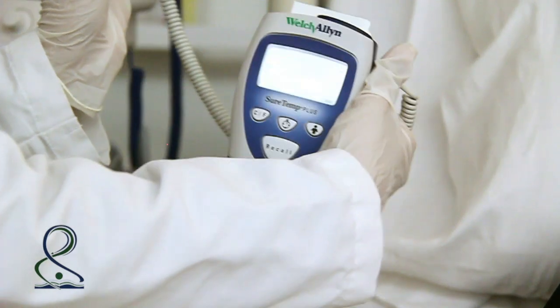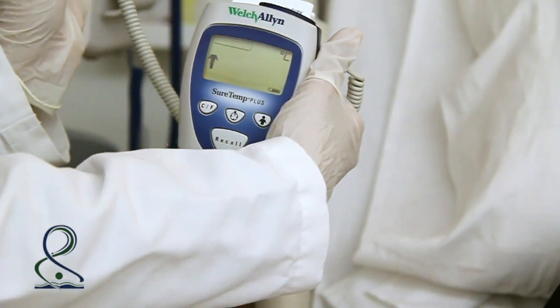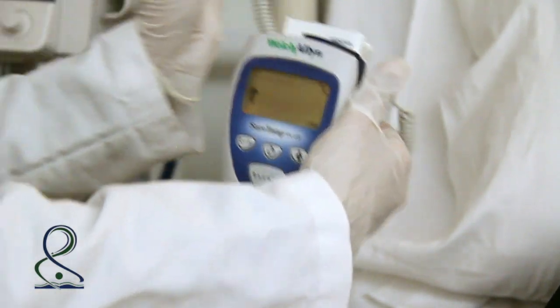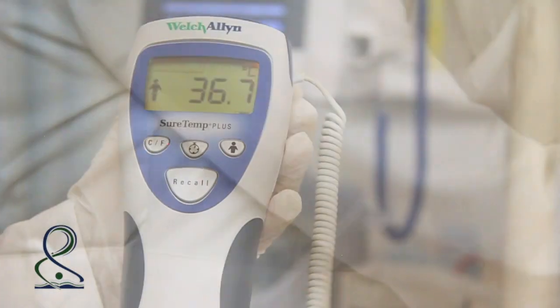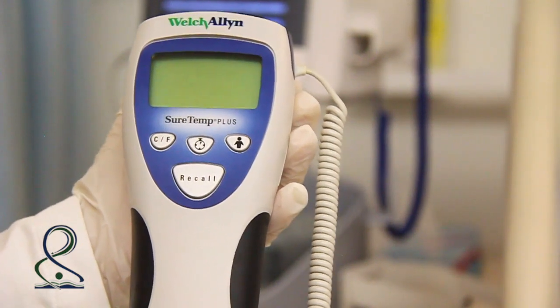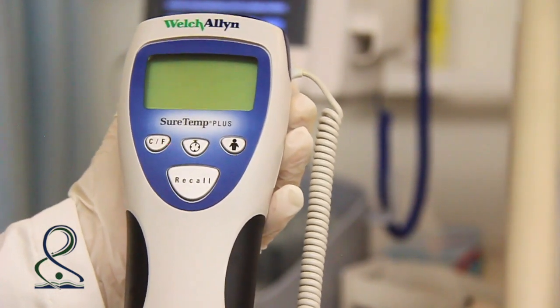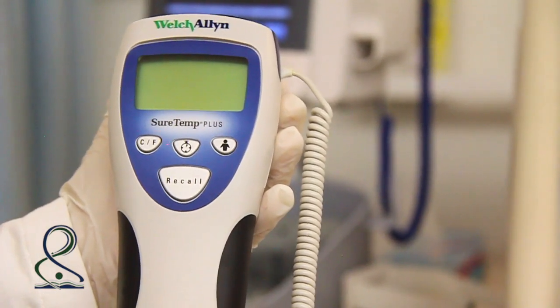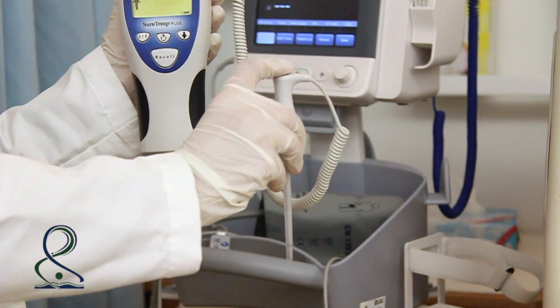Put the thermometer stick in the posterior sublingual pocket under the tongue. The temperature will appear on the screen. The normal range of temperature is between 36.4 to 37.4 degrees Celsius. Remove the probe cover.